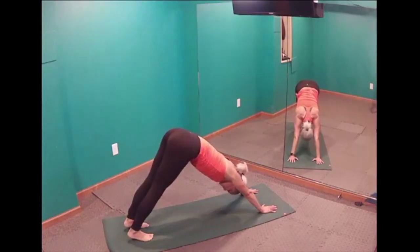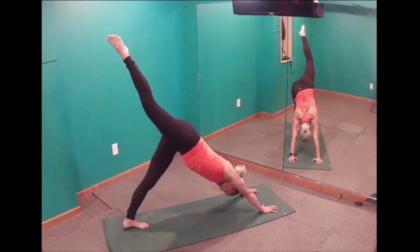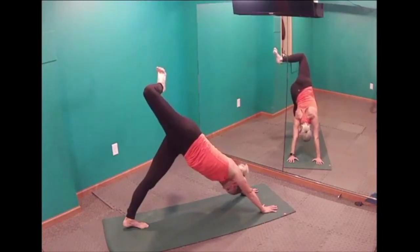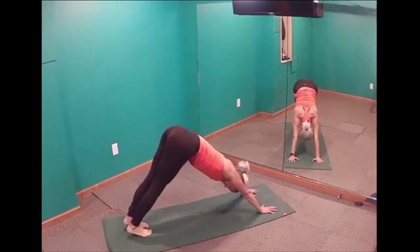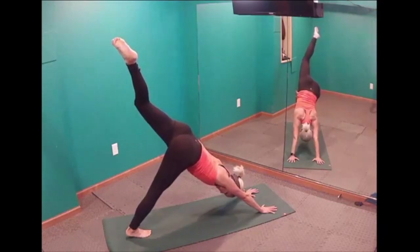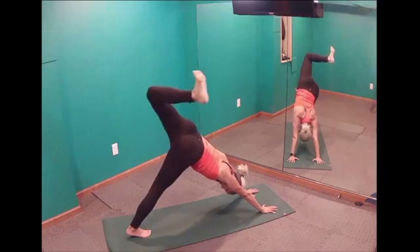We also have single leg down dogs. Take your right leg up, reaching through those toes making that leg long, getting your left heel a little closer to the mat, relaxing your head and neck between your biceps. Then bend that right leg, opening up the hips so the hip faces the right wall, adding a little glute squeeze. Take the right foot back down, then take your left leg up into a single leg down dog — reaching through the toes, relax your head and neck, get that right heel closer. Bend the left leg, flex that foot, open your hip to the left wall, and a little glute squeeze.